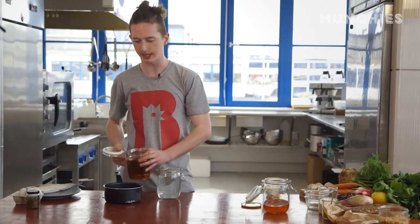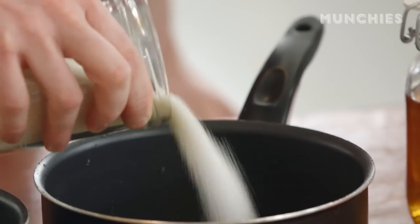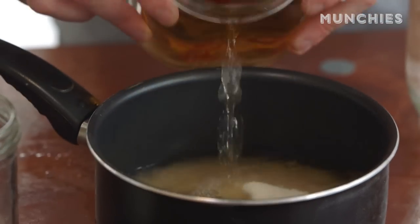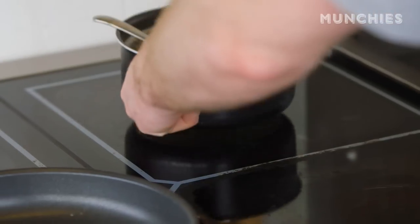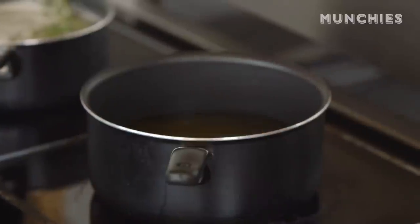The next one is your classic Danish pickle. It's one part sugar, one part white wine vinegar, and two parts water. This is going to go on the heat, and once it comes up to the boil we'll add all our vegetables and get them cooking as well.